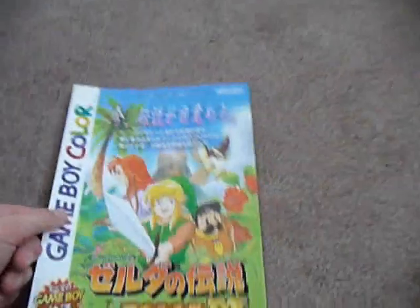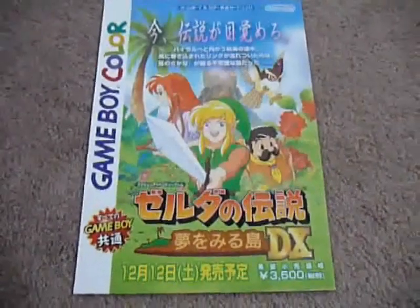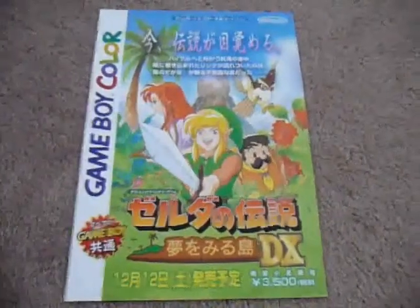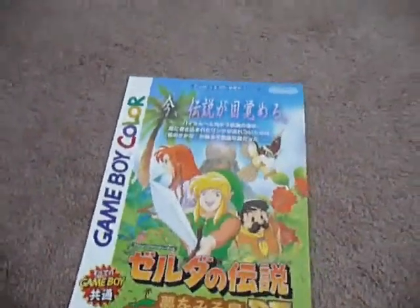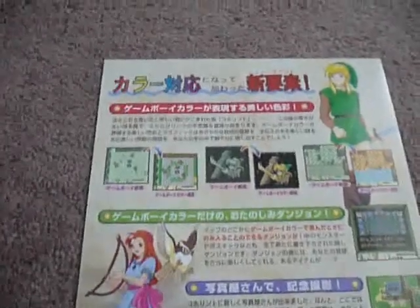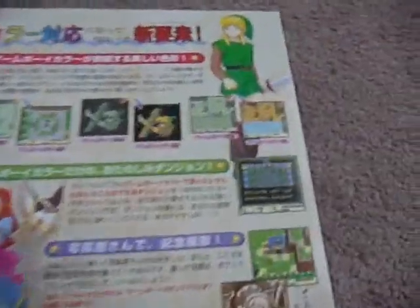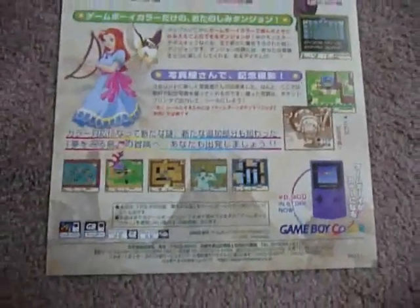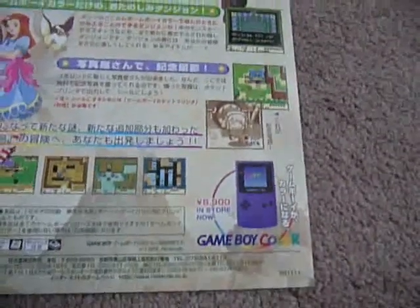Next is Link's Awakening DX. I've never seen one for the regular Link's Awakening, but as you guys know, this is one of my favorite Zelda games, so when I saw this I had to have it. I love the artwork — it's just a great flyer. It was 3,500 yen and this is the Game Boy Color version. On the back there are screenshots from the game showing the transition to color, more artwork of Link, and a picture of the dungeon that was included in the DX version. It even has an advertisement on the bottom for the Game Boy Color — 8,900 yen.